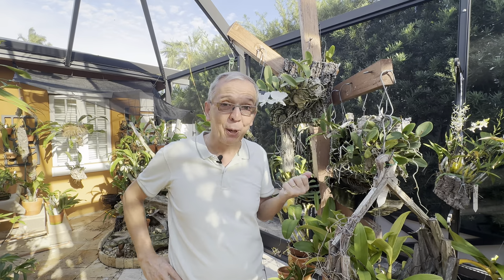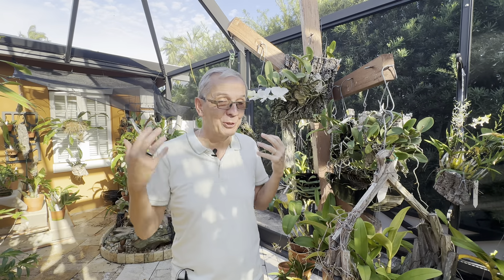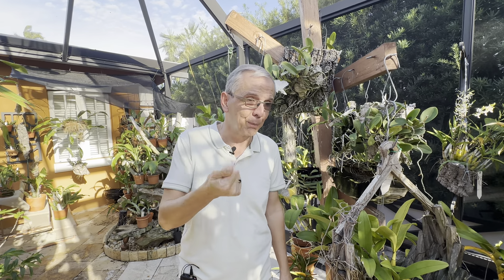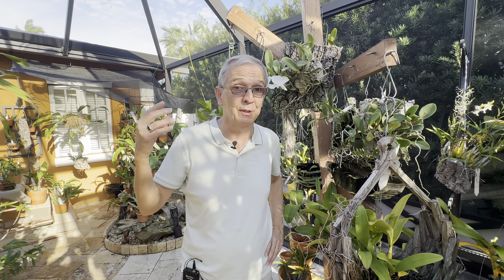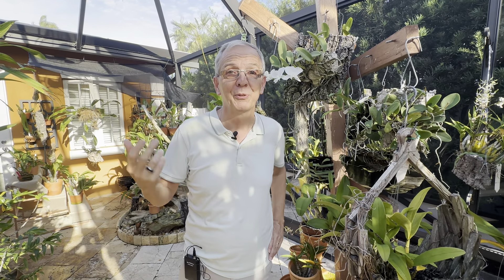I made a video a while back about the importance of rain showers — I want to insist again. Your leaves should be plump, your bulbs should be plump, and back bulbs may be shriveled, but if you're going to have a big shower or your plant is exposed to the rain, just touch your plant beforehand and then come back after the strong shower — one day of constant watering — and you'll see the difference: they plump up, and that's really what you want. If your leaves are not plump, you probably have a problem you need to work on.